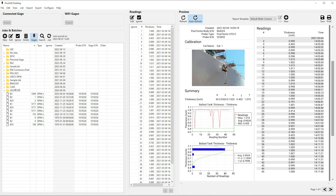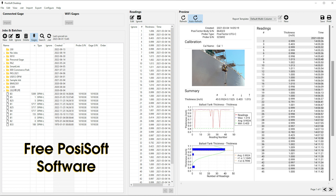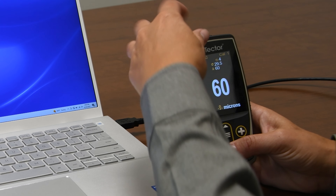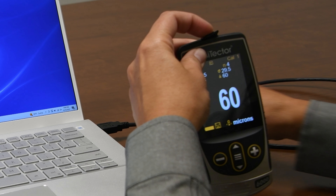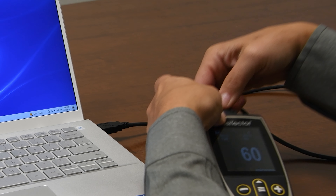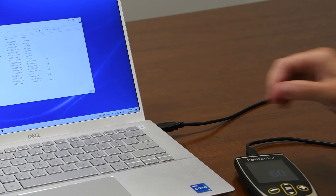All stored measurement data can be accessed using DeFelsko's free PosiSoft software to create custom professional PDF reports. Simply connect the gauge body to a computer or connect via Wi-Fi to download all stored readings from every probe for easy viewing, analyzing, and reporting all in one convenient location.